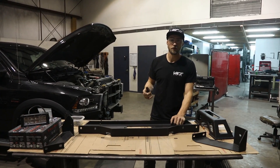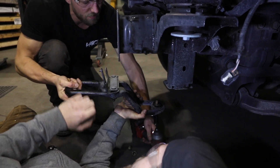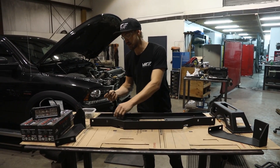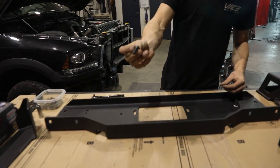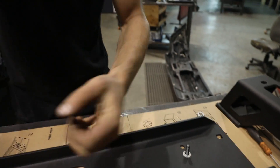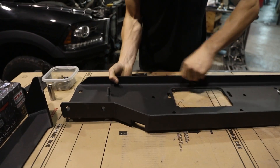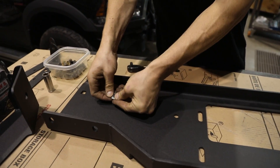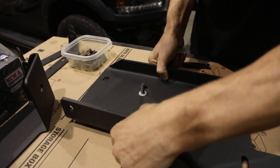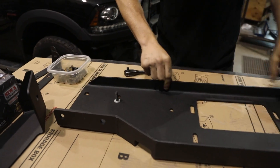With the bumper removed and the two toe lugs removed, it's time to start installing the winch mount. For pre-assembly, take the socket head cap screw and install it into these two holes here — this is pre-assembled and held in place with a retaining washer. Simply slide it through, flip the unit over, take your retaining washer, slide it on, and with a 5/8 deep socket depress it all the way on. Hold it down and press it in — that holds it in place.